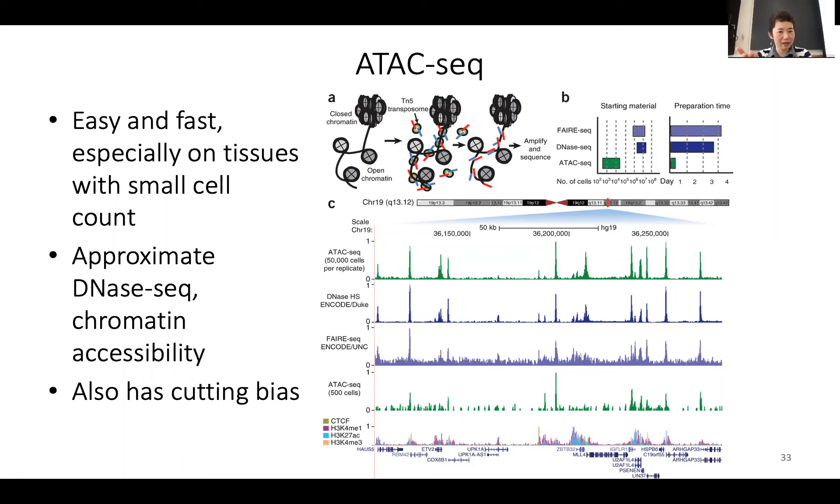Later on, there's a new technology called ATAC-seq. They use a transposase attached to a sequencing adapter. There is an enzyme called TN5 transposase, and it actually has a sequencing adapter directly on it. This transposase can make a cut, insert itself onto the chromatin, and directly put sequencing adapters in there.